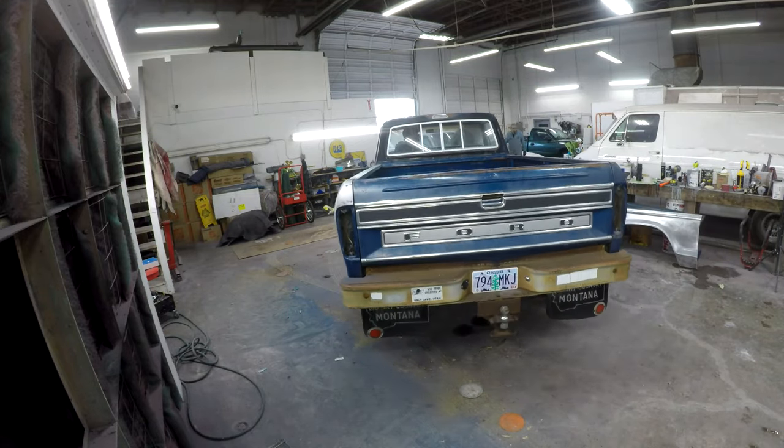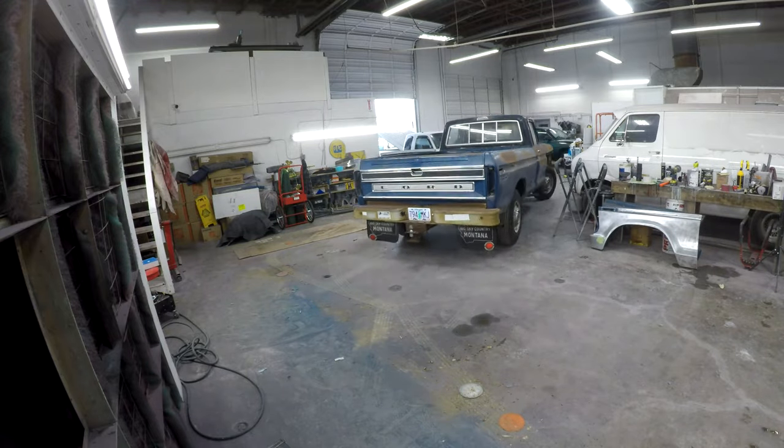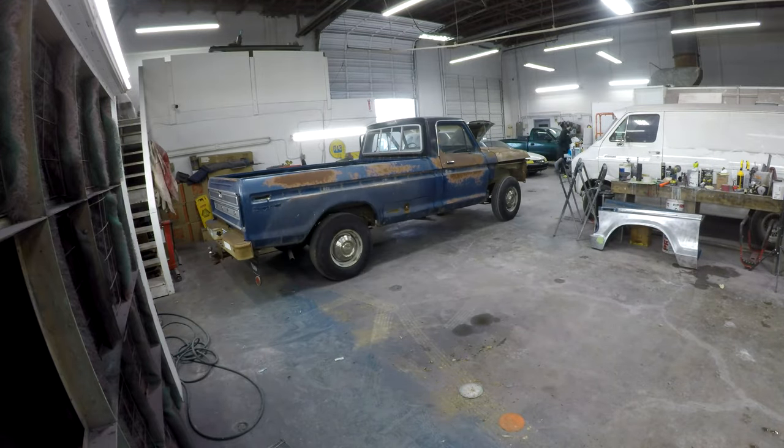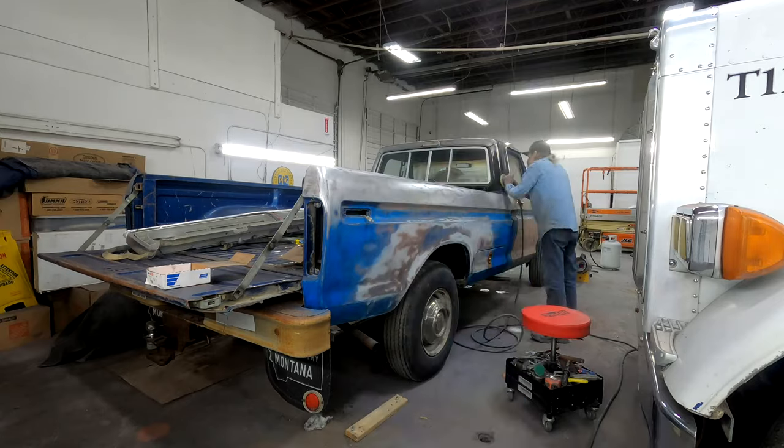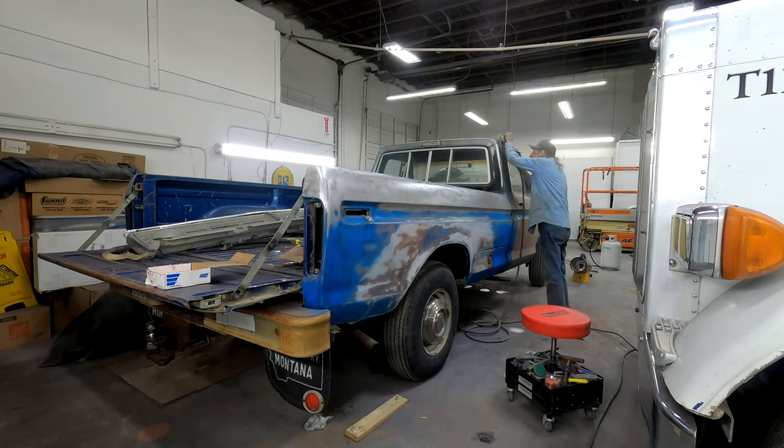Just as we get started on the project, we need to rearrange for some more projects that get dropped off. We got another semi truck in for a full repaint along with some bodywork. After going over the game plan with pops, I'll start on the semi while pops finishes getting the Ford ready for bodywork.